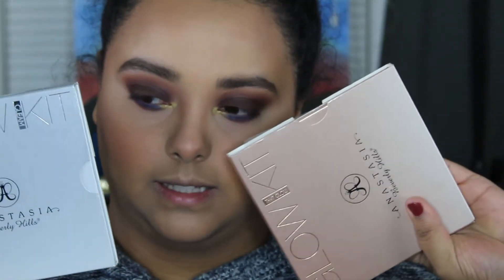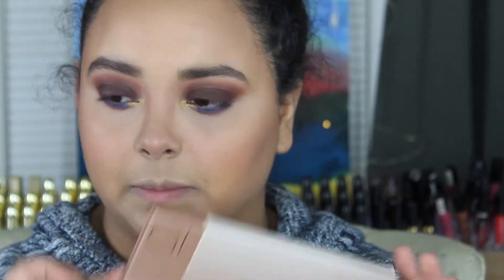Before we move on, I'm going to spray my face with MAC Fix Plus. My face isn't super dry just yet, and that's a good thing because we're going to go in with some highlighter. I haven't used these palettes in a very long time — these are the Anastasia Glow Kits, and I think I'm going to do this one.